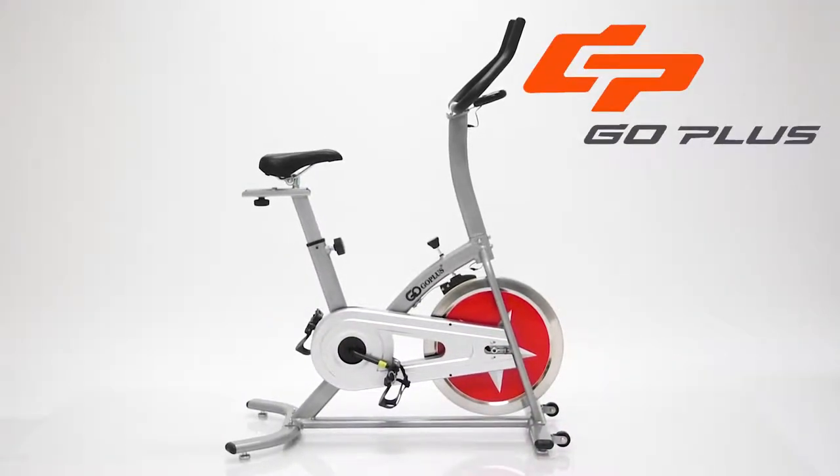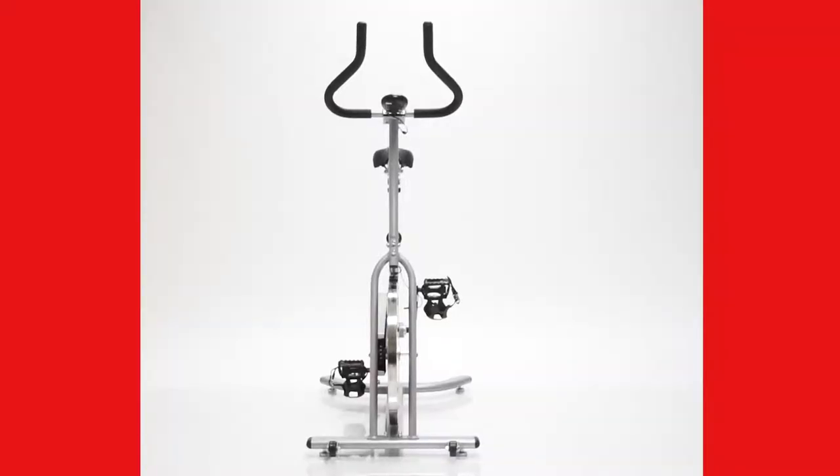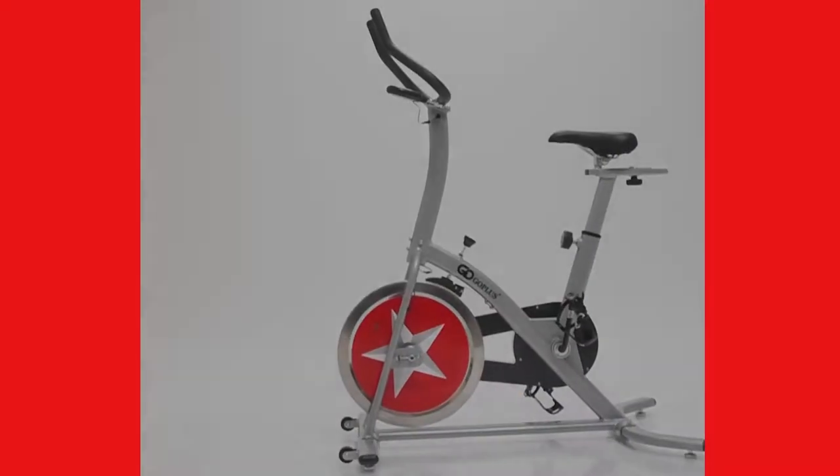The SP229 stationary bike by Go Plus. Get fit in the luxury of your own home. The lightweight, sturdy, sleek design allows for a great workout anytime.